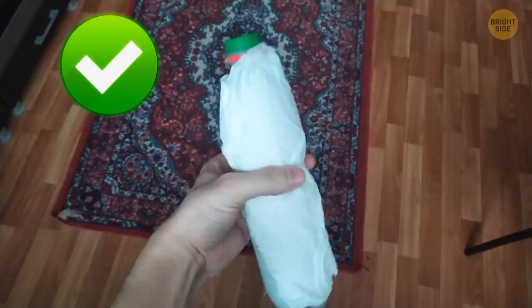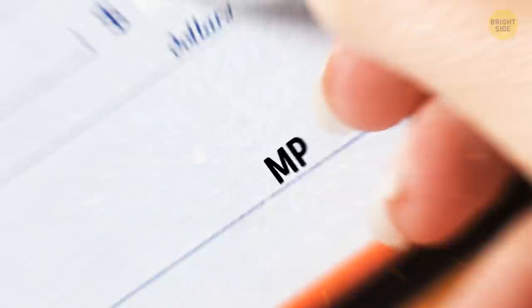When you look at a check and see MP near the signature line, it means the check printer used micro-print as an extra security feature. To the untrained eye, it looks like a normal line. Tricky stuff!